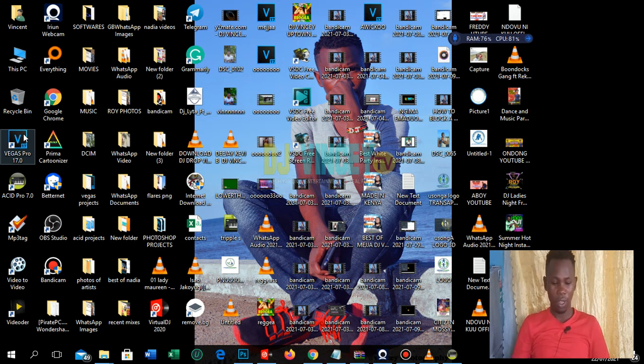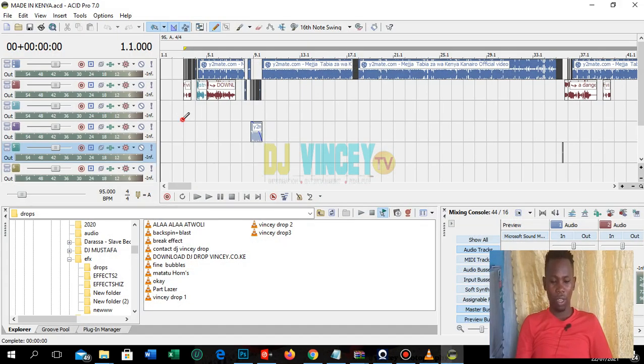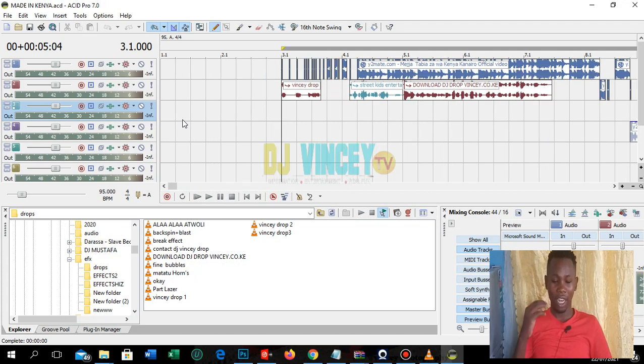Today you're going to learn the introduction to Sony Acid Pro. Sony Acid is what DJs use to make mixes — those DJ mixes you hear on the street are made using Sony Acid Pro. Sony Acid is a software; it is not free, it is purchased.